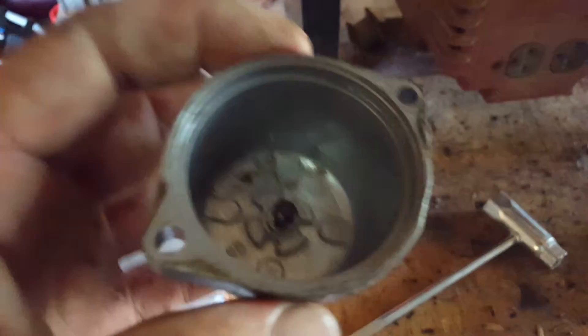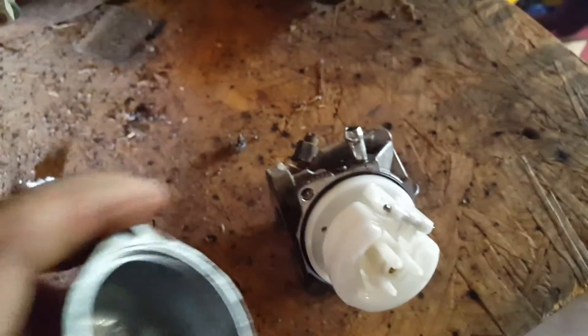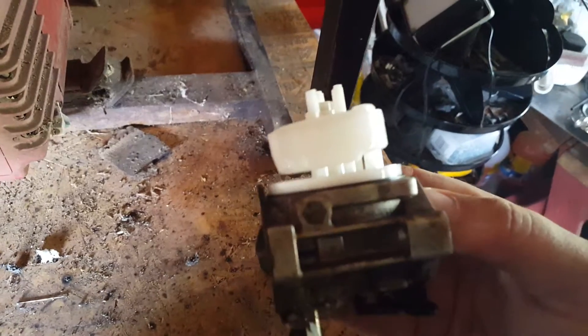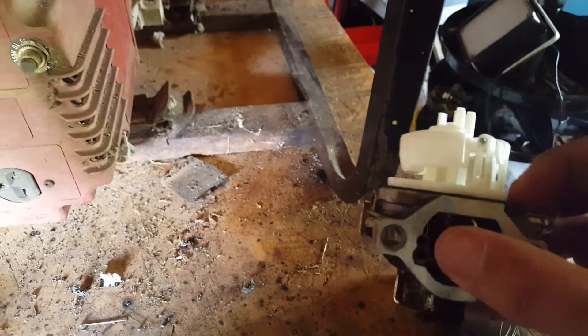We're gonna put this thing back together. I'm gonna clean it up with some carburetor cleaner, put it back together, and we'll see if this engine runs. Here I am putting it on my dirty welded table. We're gonna spray through some of the holes, hold my finger in the way, and see if we can get it going. It was actually pretty clean.